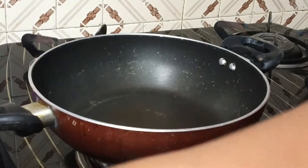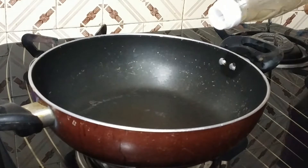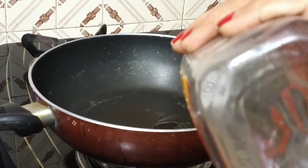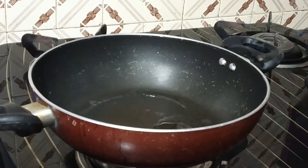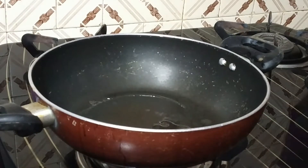For paneer butter masala, first we will have to make the gravy. So we will start the preparation. For that we will add a little bit of oil, then add the sliced onion.